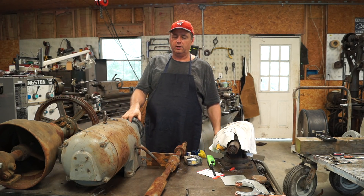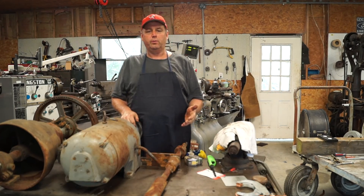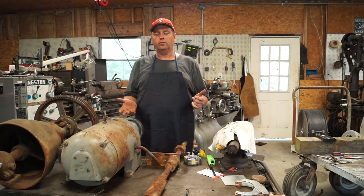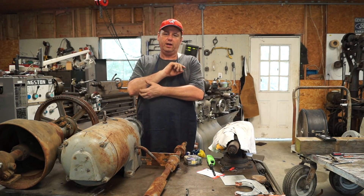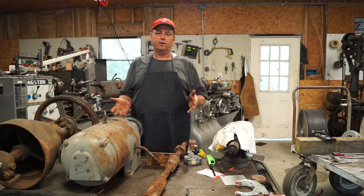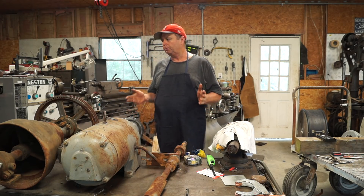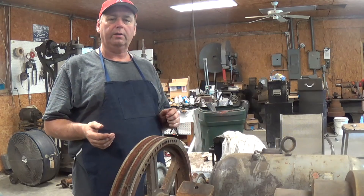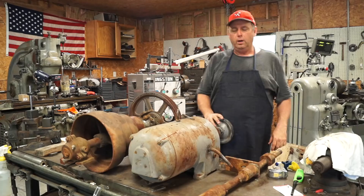Hello, welcome to the Backyard Machine Shop. Today we're going to talk about how I'm going to power the Pratt & Whitney lathe, discuss a couple of the options I had, and go over why I decided to do it the way I did. Let me get the camera set up and I'll be right back.